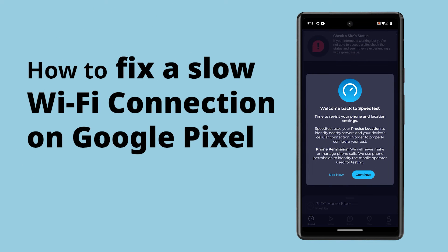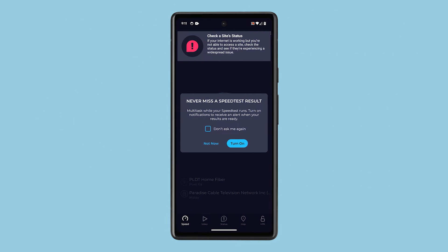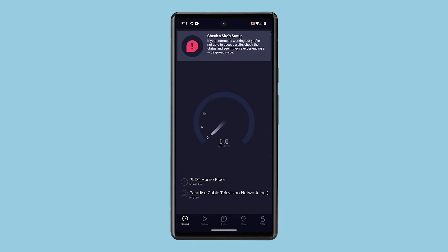Experiencing slow Wi-Fi internet connection on your Google Pixel can disrupt your online activities. Here are some steps you can take to troubleshoot and potentially resolve the issue.